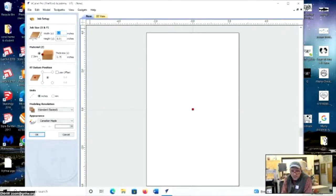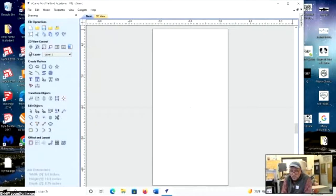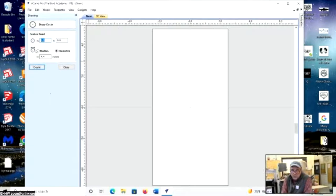Thickness only really matters if you're cutting all the way through. I'm going to go off the center for my origin and hit OK. To make a quick sign: there are tools to draw circles and rectangles. For a circle you can specify radius or diameter and center point. If you want it centered, enter zero-zero. Let's say a four-inch diameter — Create — and there it is. For a concentric circle you could enter three — Create — and there's another one.